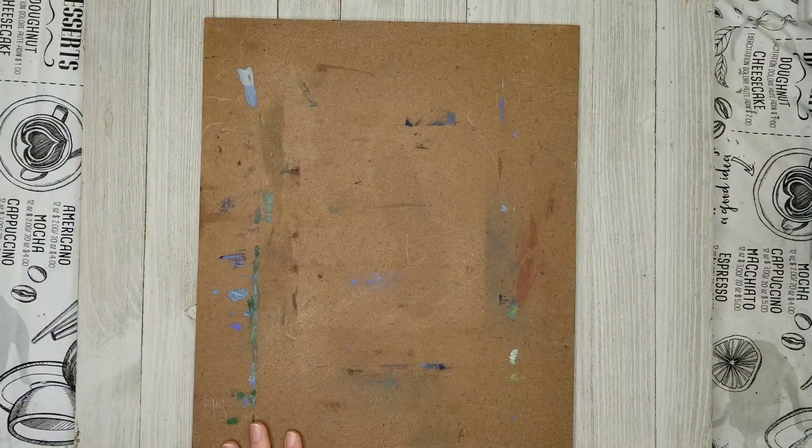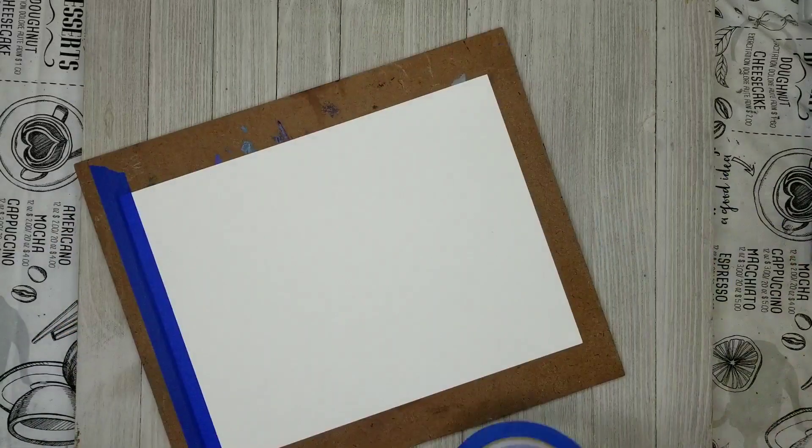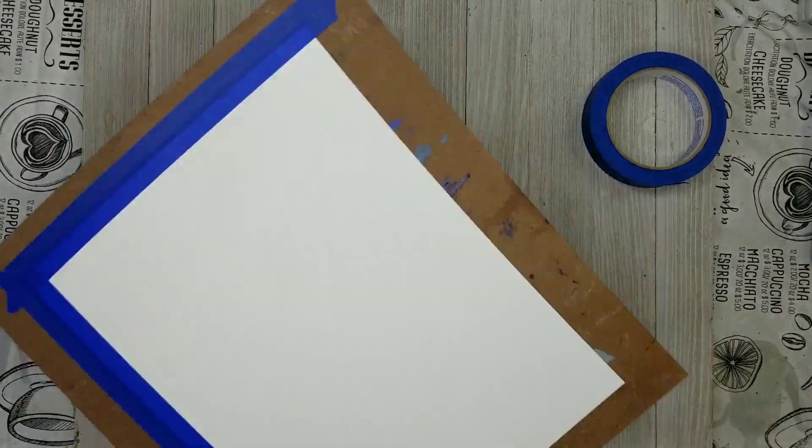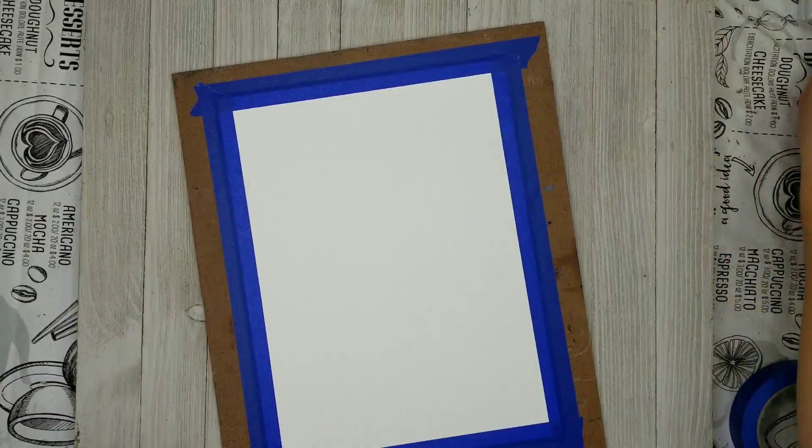Hello there and welcome to my channel, AquaRach. Today I thought I would just do a quick video on inking with a dip pen and India ink.